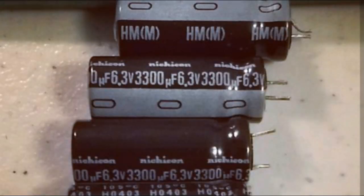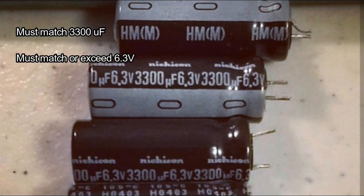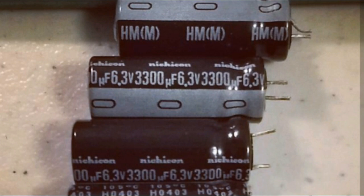When replacing capacitors, you have to match the capacitance, measured in microfarads, and the voltage, measured in volts. You must match the capacitance or get as close as you can. In this case we have 3300 microfarads and 6.3 volts — each capacitor labels everything on the side so you can easily find what you need. That's at least 6.3 volts — it's okay to go higher. I replaced my caps with 3300 microfarads at 10 volts. As long as you match the voltage or go higher, you'll be fine. Once those capacitors are correctly installed, you should be able to power on your machine again.